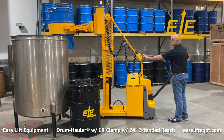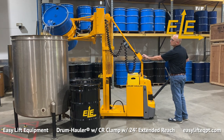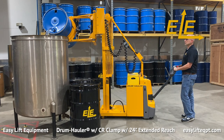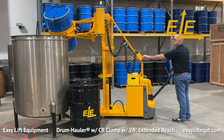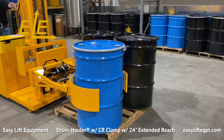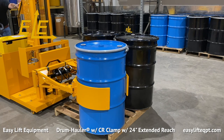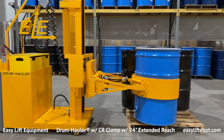The 24-inch extended reach allows the operator to approach a tank from the front or side before rotating the drum, which is ideal when there are many tanks in a production area or when dispensing into tanks with recessed openings. The CR clamp with extended reach also enables the operator to grip or release drums from the far side of a 48-inch wide pallet when all four sides are not accessible. This can be beneficial depending on how tightly drums are stored in production areas.